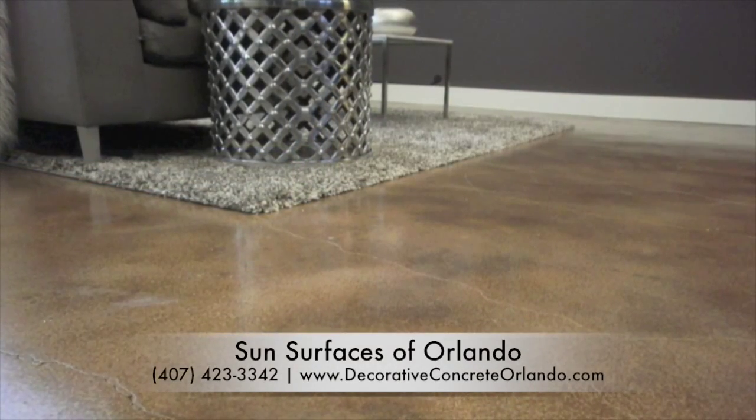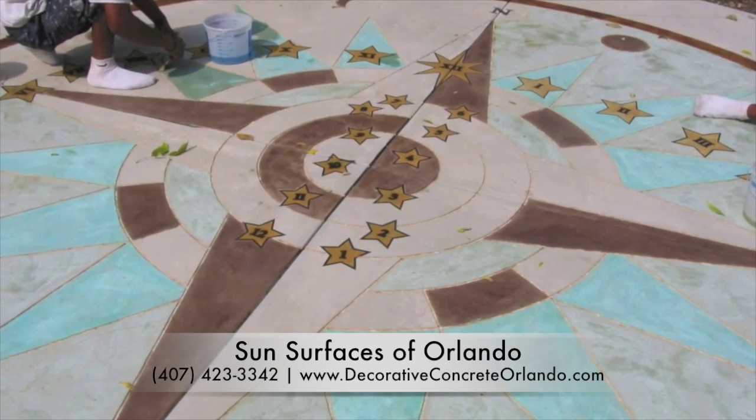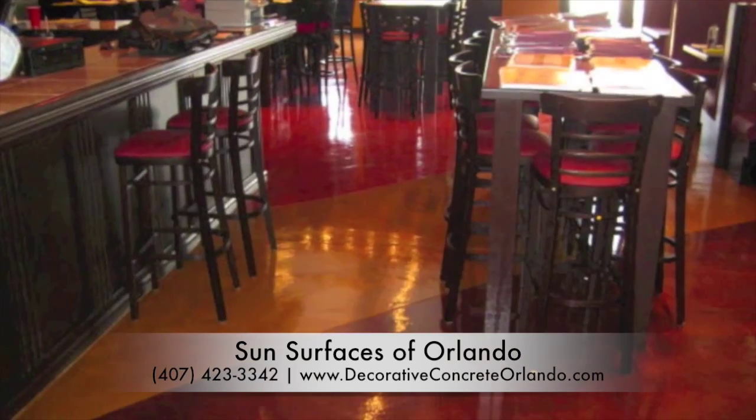An assortment of simple or intricate designs combined with a wide selection and variety of Sun Deck Sun Stain coloring options will transform your home's interior, hotel's lobby, or restaurant's floor.